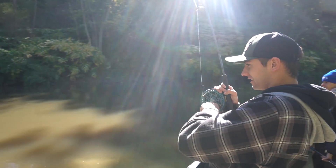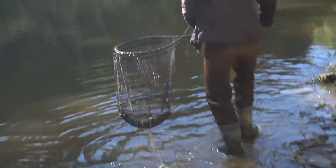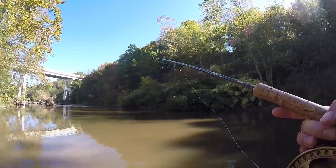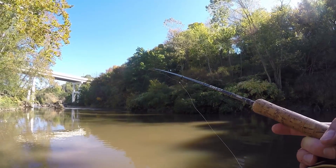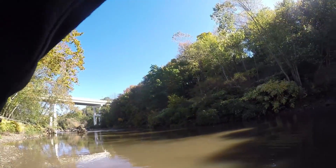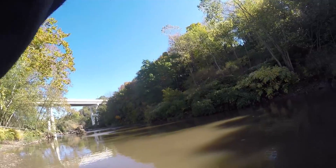Oh my goodness — just picks up any rod he sees and is like, alright, we'll just catch one real quick. Shout out to Dierks. Oh my — we got him. It's over, it's all over now. We both got him! Help me. There was no time to react to that.